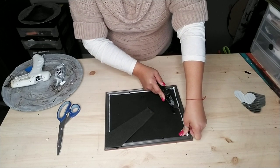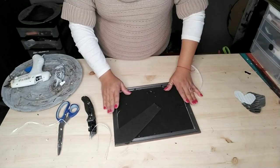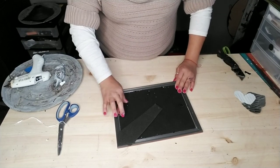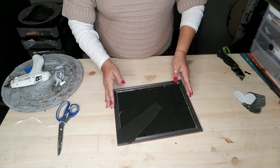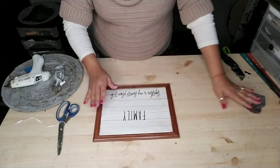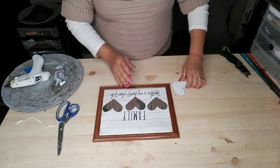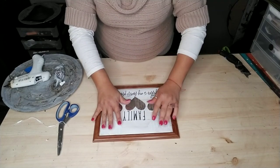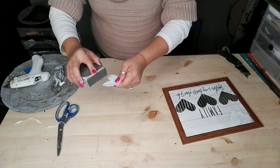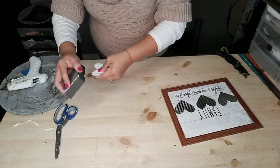If you have any extra canvas like I did, you can easily just get a box cutter and cut all those extra pieces off — or paper, whatever you choose to use. Secure your frame, and there you have it — the backing to your heart. Now I glued all three of my silver hearts, or the plain tint color hearts, on the bottom, and then my white ones on top. I grabbed my sand block and sanded one of my white spray painted hearts — just the edging.